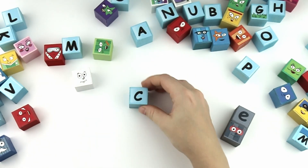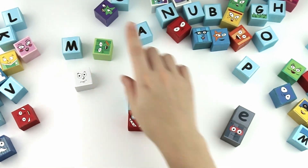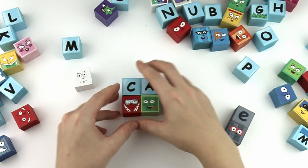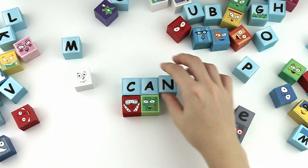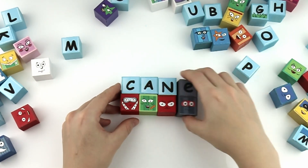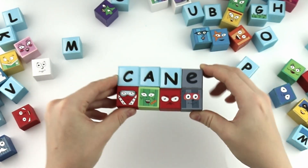C, A, N. Can. With the silent E, it's cane!